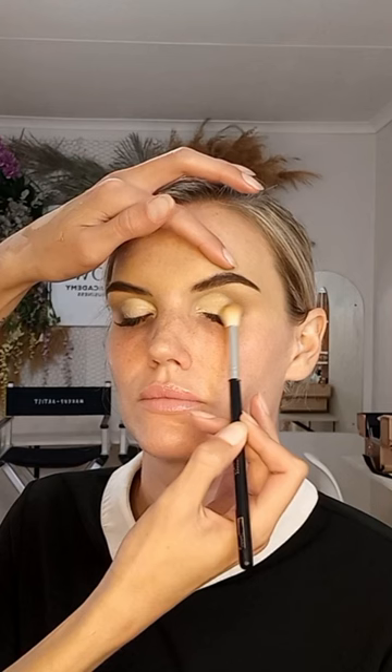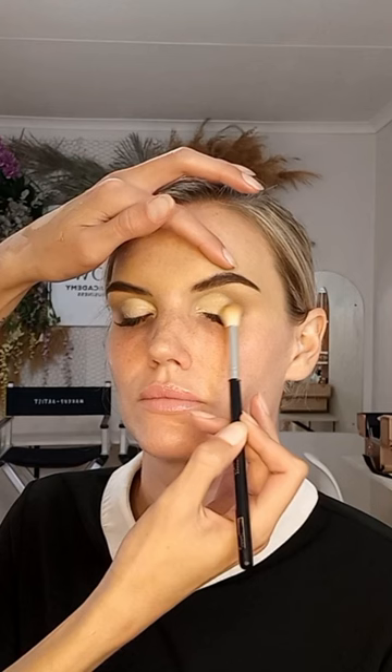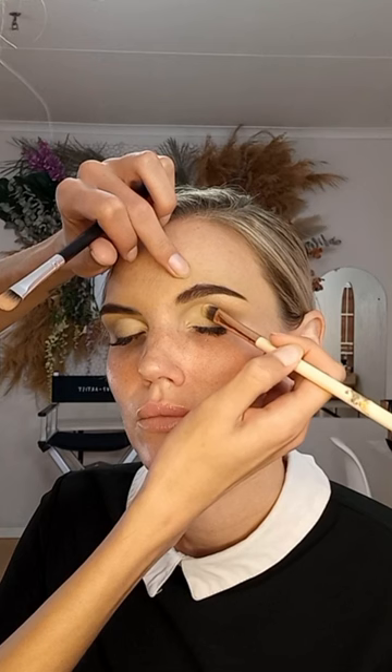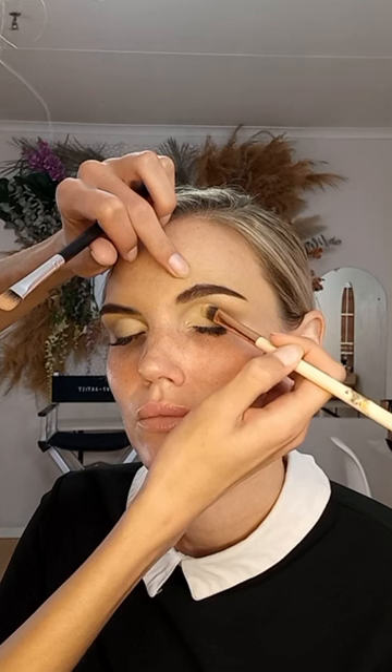After the crease is cut, take the same brush used for the light brown eyeshadow shade and just diffuse the outer edges of the cut crease. Then set the cut crease in place using a light cream eyeshadow, making sure that it's a matte shade.